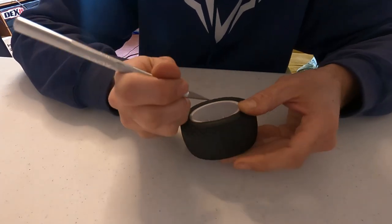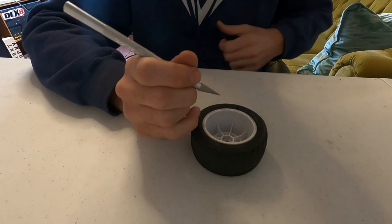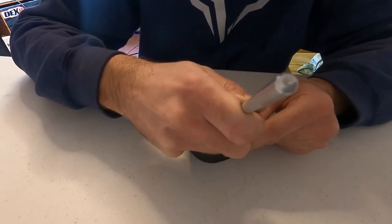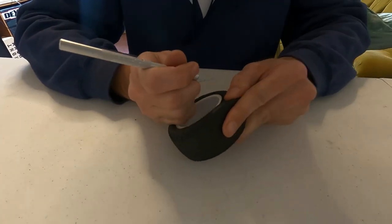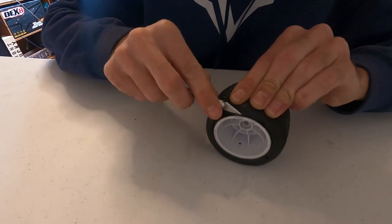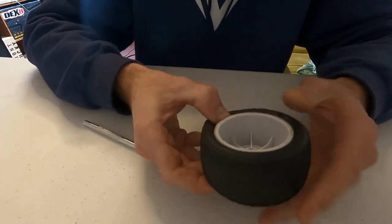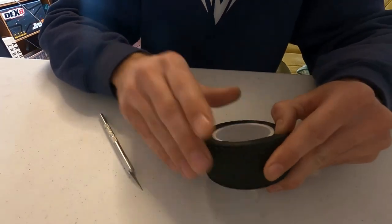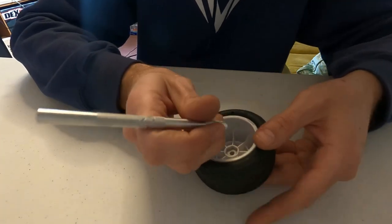Just slowly keep working it until all the glue lets go. It's hard to pull back — see, when you get to here you can just kind of work it around. Almost all off — a little bit more here. Make sure you don't pull the tire too hard; you don't want to tear it. If you do tear it you can super glue it back together, but it's just best if you don't.